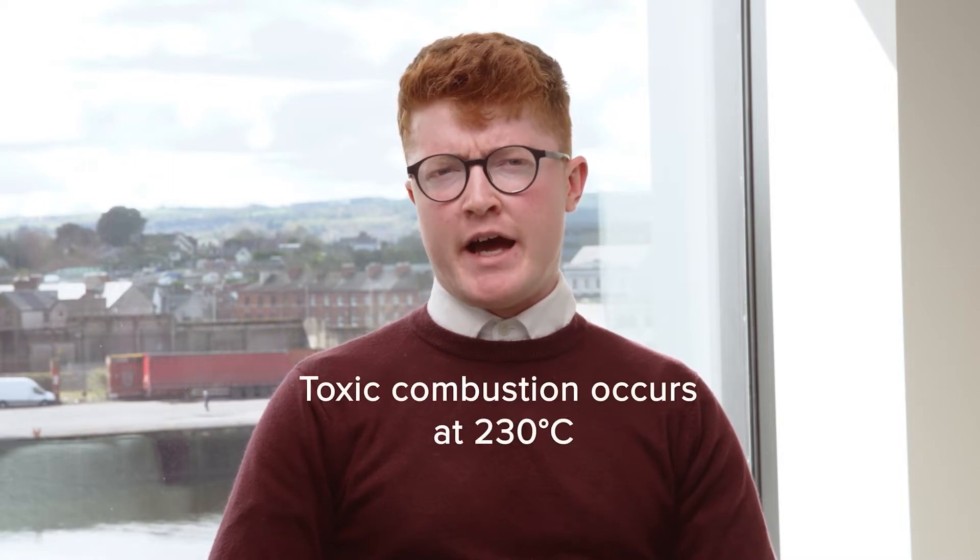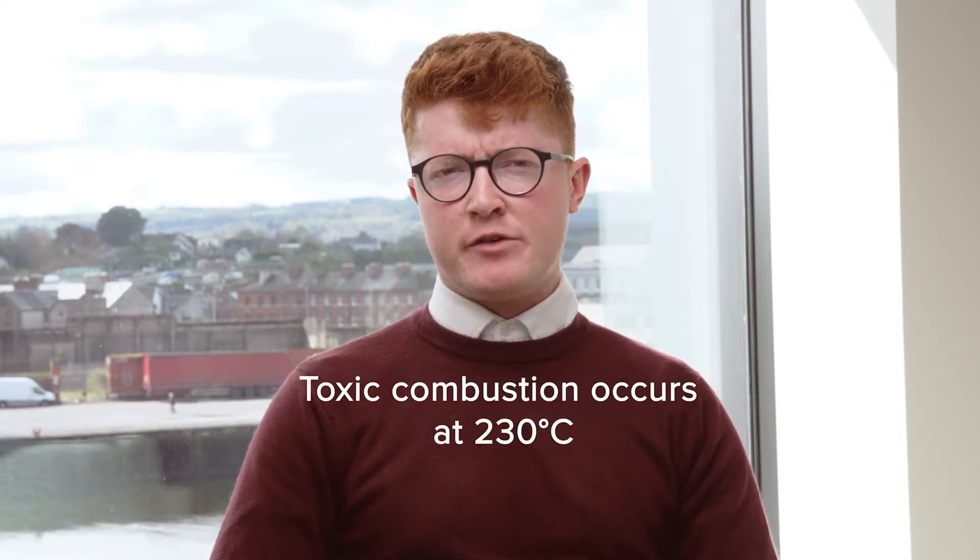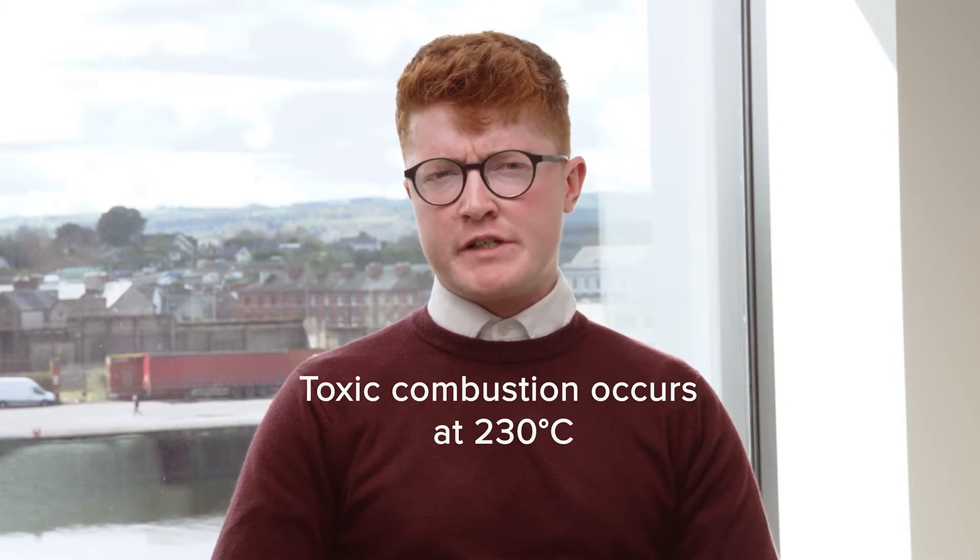Toxins such as ammonia and carbon monoxide are generated when dried flower is burned at 230 degrees Celsius. In using a reliable inhaler, the therapeutically active components of dried flower can be burned at a lower temperature and inhaled without many of the known harmful effects associated with smoking.